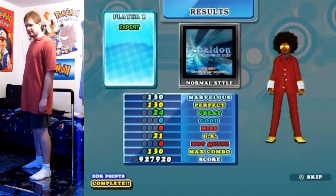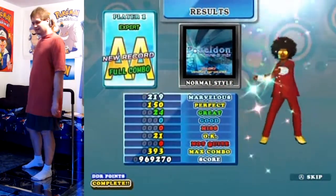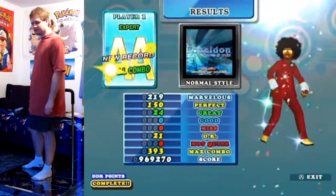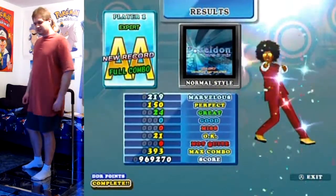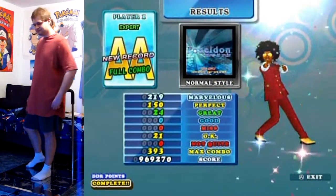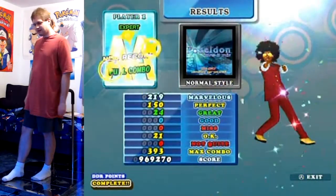I've been trying for this one for a while to get a full combo on it. I haven't been able to pull it off until now. Sweet! Hope you enjoyed and I'll see you later.